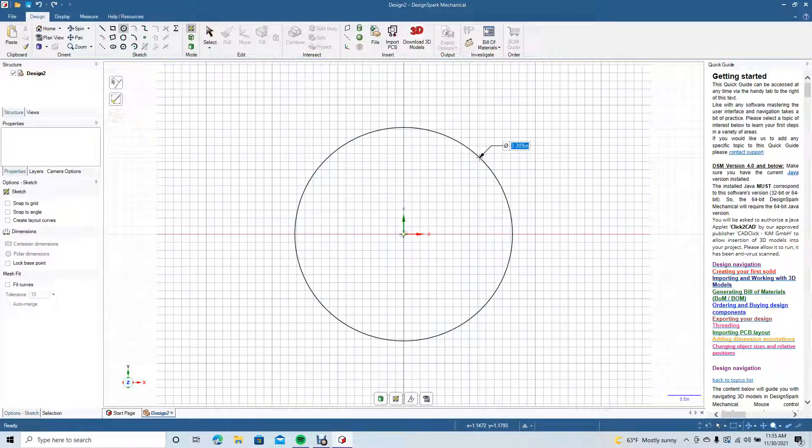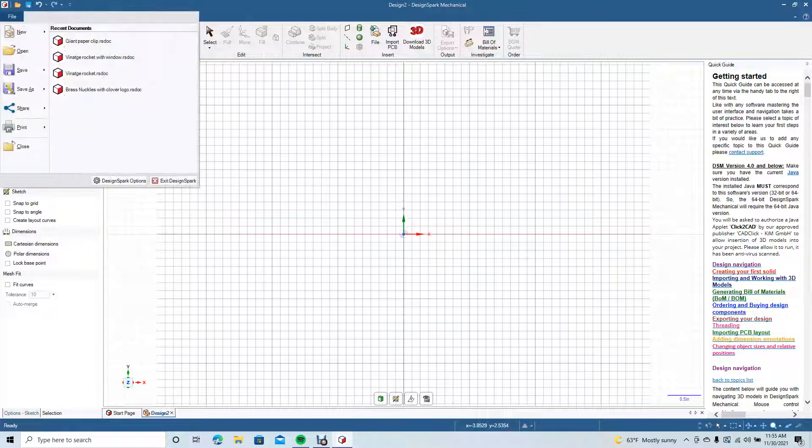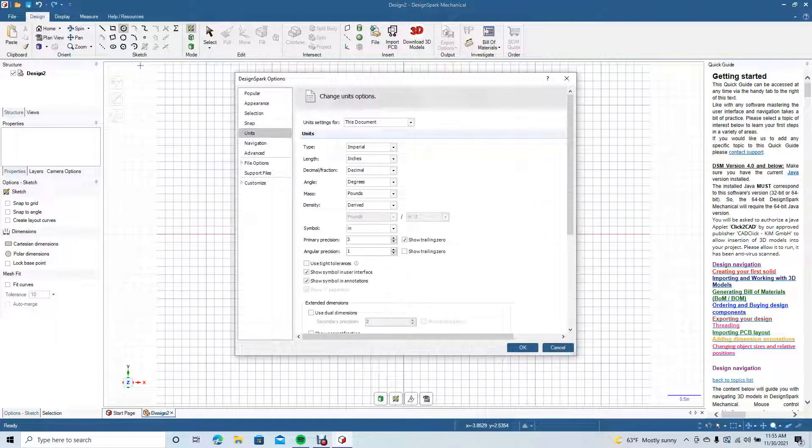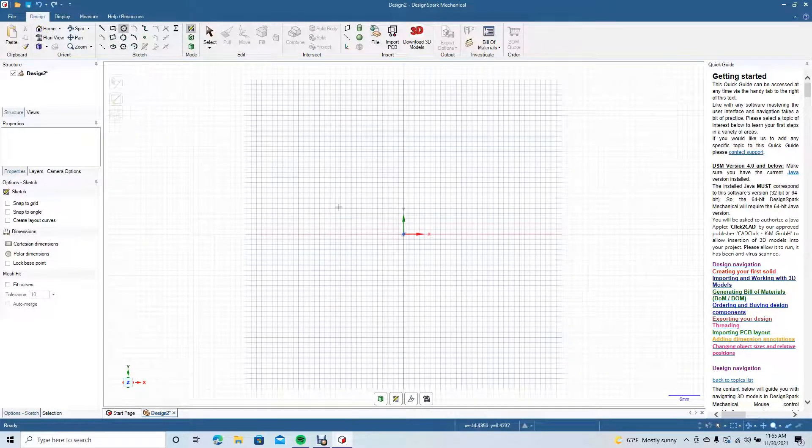I need to work in millimeters, so to do that we're going to go to File, go down to DesignSpark Options, navigate over to Units, change the type from Imperial to Metric, and click OK.